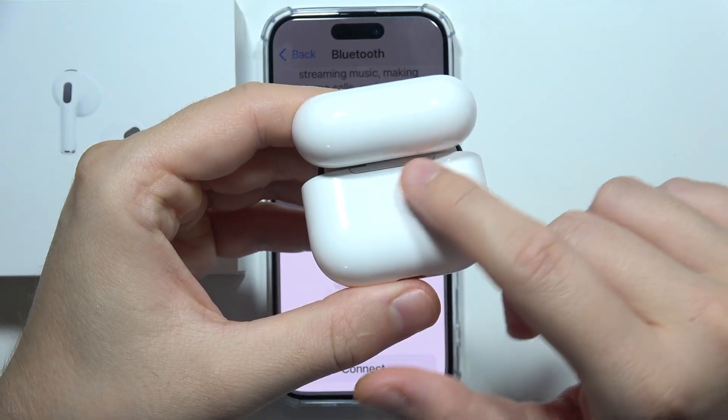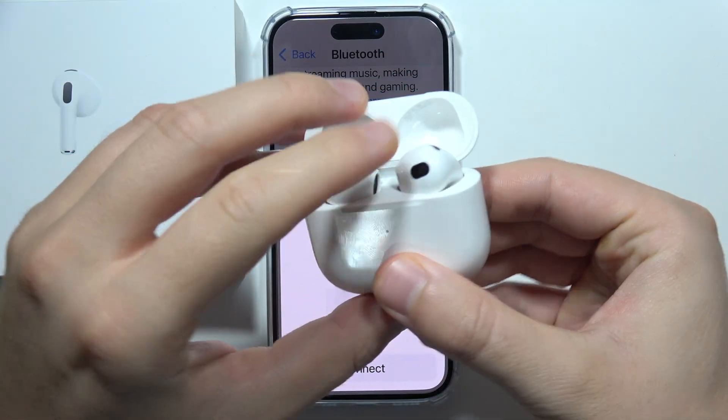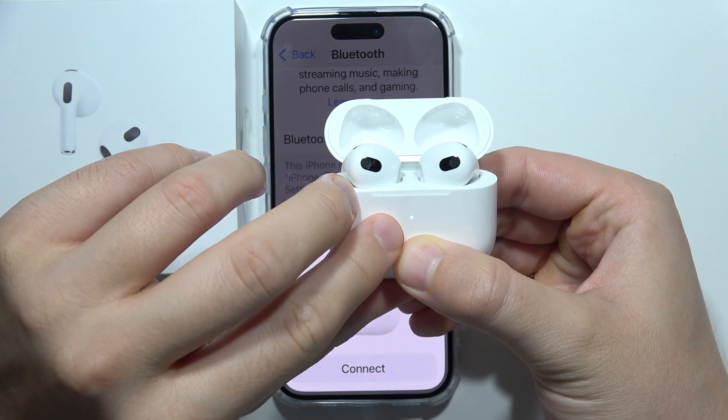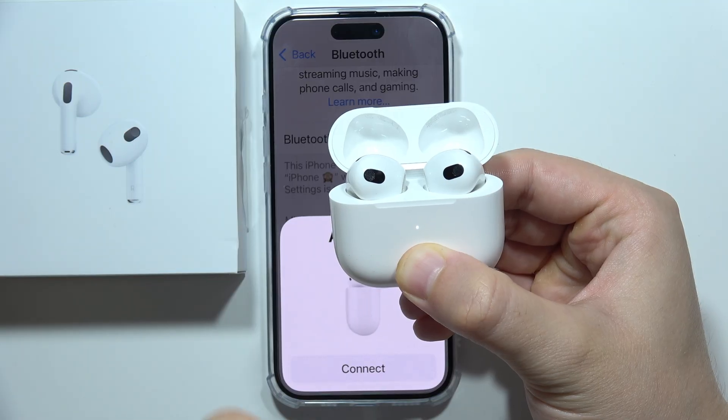Now with them inside, open the case and rotate it to find the button on the back. Click and hold this button — the indicator will start blinking white, and after about 10 seconds...